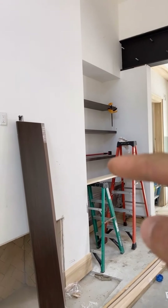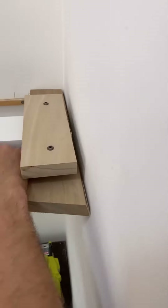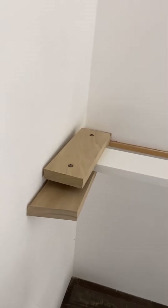I only got one more left, but we're gonna do something like that in here. Made up my own little stair jig — push it tight, clamp down. Same over here, tight, clamp down.